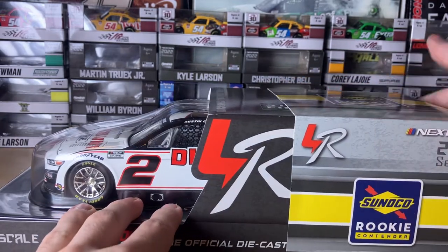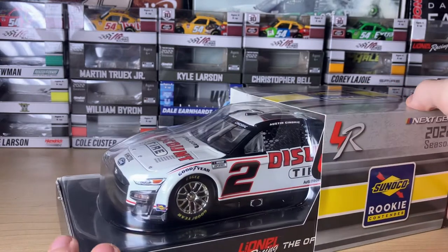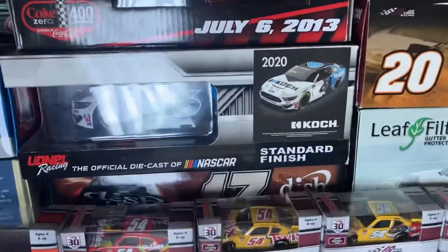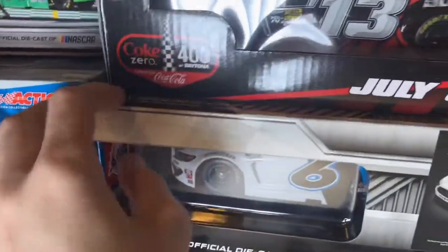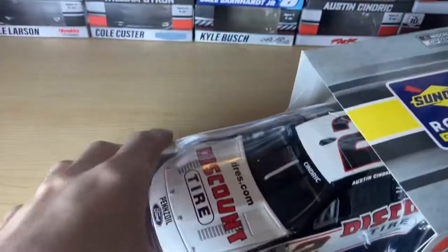The 'Rookie of the Year' thing is just a display thing. Here's the original box. With the next gen boxes they're kind of different as opposed to the older ones. I'll show Ryan Newman's Coke Industries car from 2020 for example — it has this little cover on it, as opposed to this which they did kind of like an arrow thing with.